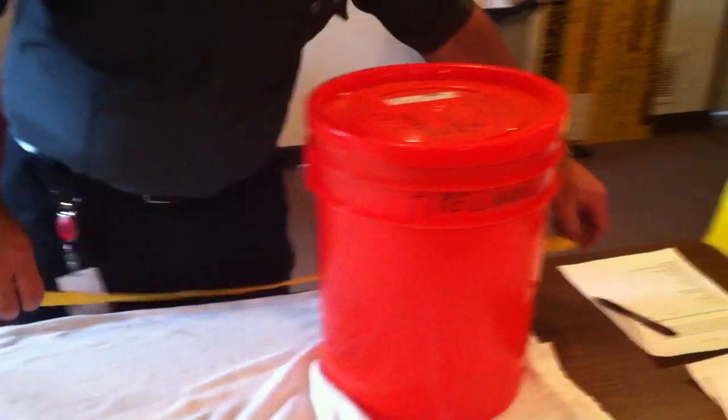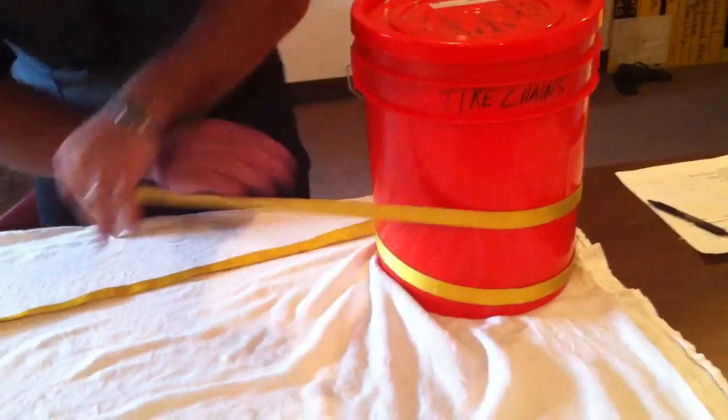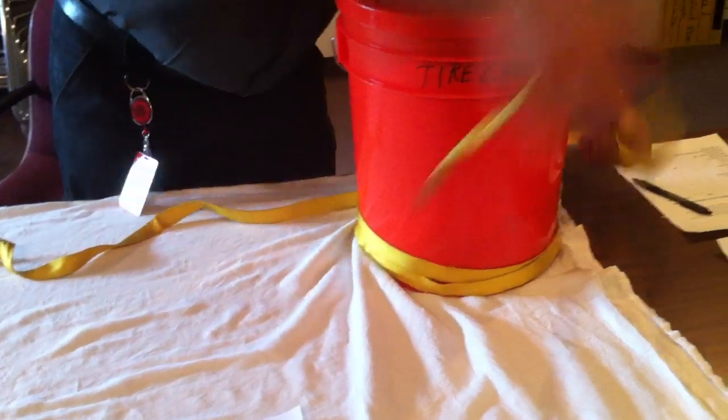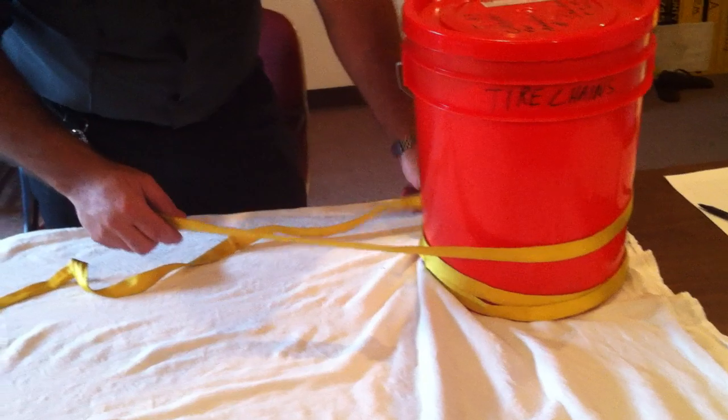In this case it's a bucket. We're going to go and wrap around that — one, two, three times. When you're wrapping around there, try to avoid any twists in your wraps.